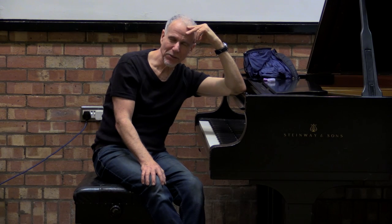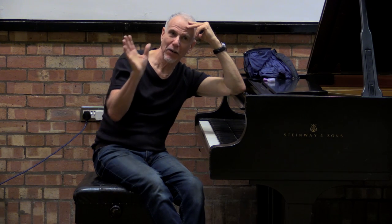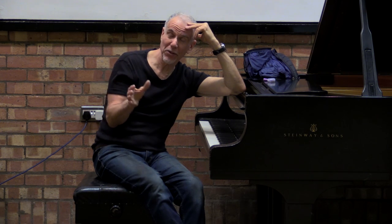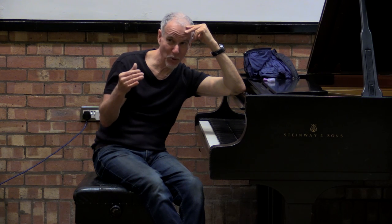When I got to New York, after a couple of gigs, somebody steered me towards Lenny Tristano. I had no idea who he was. And I went out to see him, and to make a long story short, this guy put me through two years of ear training. And he basically taught me how to learn to play.